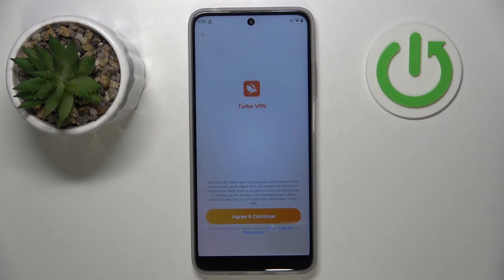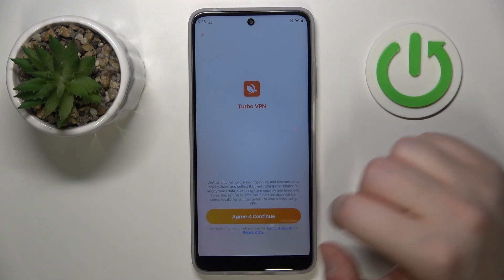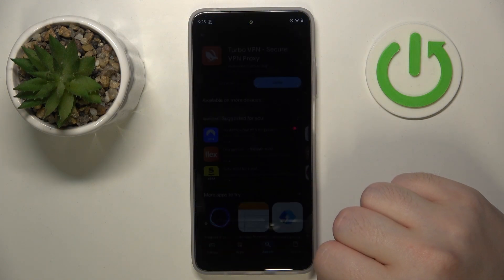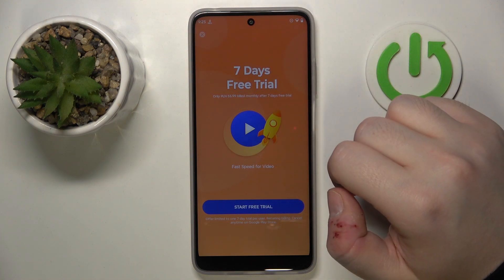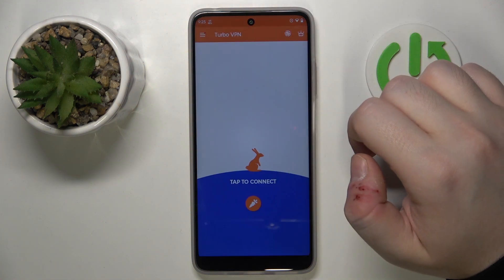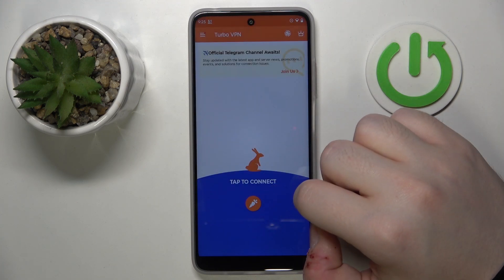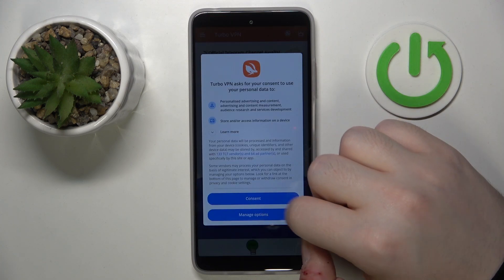Now you can click open, and then click agree and continue. Now you can close this ad. And then click allow and click consent.